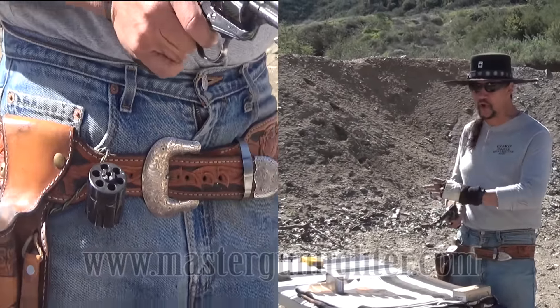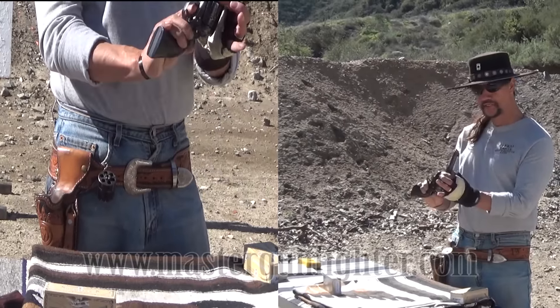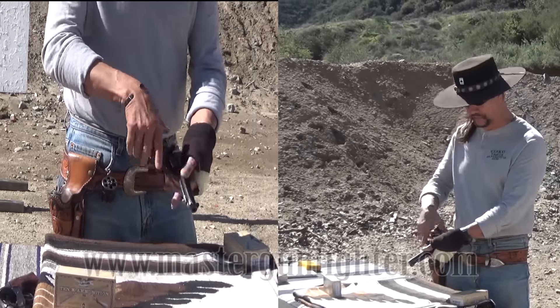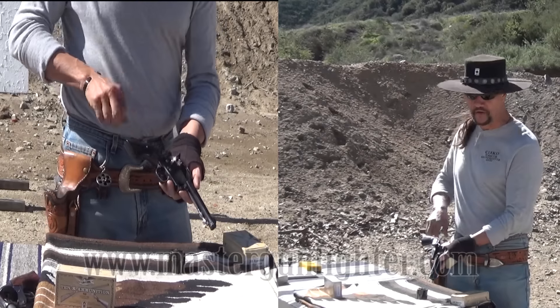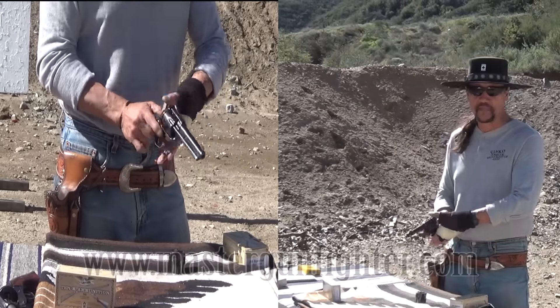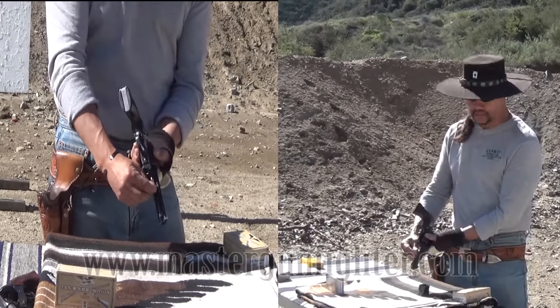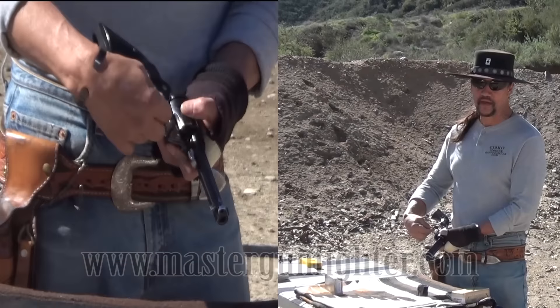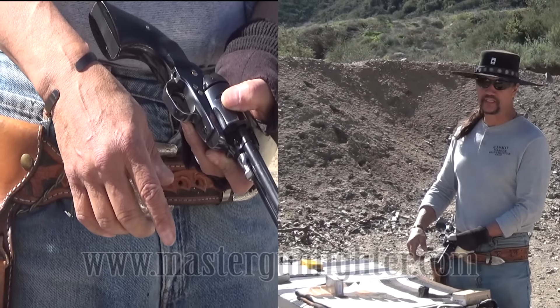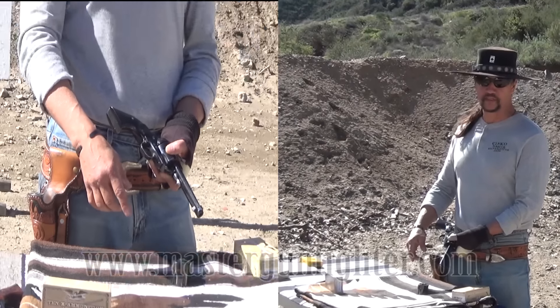I still have to fan all six shots, put the gun in half-cock, depress this spring which releases the base pin, take that cylinder out, put this cylinder in, reset the base pin, and then fan all six shots again. I've added this little hook so I can get the base pin in and out easier and quicker. But as you can see, there's still an awful lot of stuff to do.